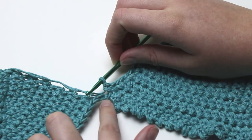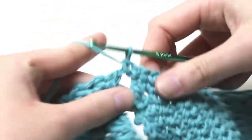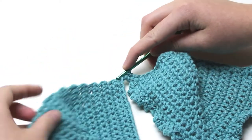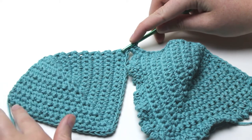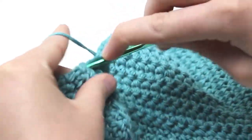Place two single crochets along the chain of two. Now do the same amount of single crochets that you did for the first cup into the second cup. This row of single crochet just helps to form a nice straight edge at the bottom of the bikini top.